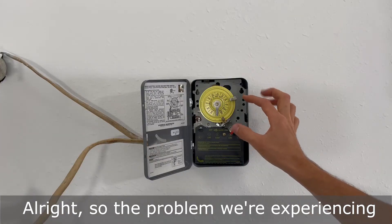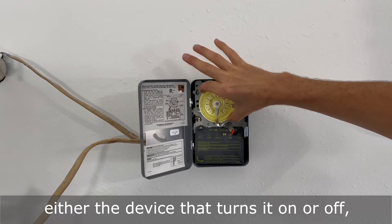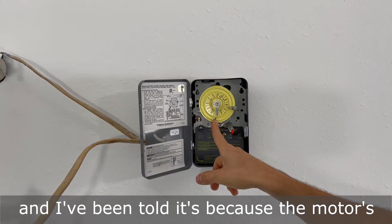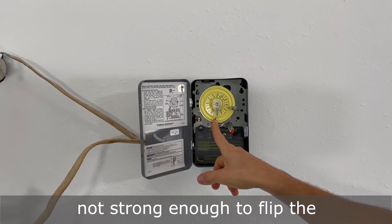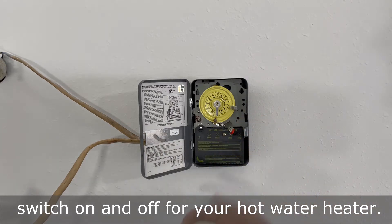The problem we're experiencing is that as the dial goes around and gets to either the device that turns it on or off, it's just getting stuck there. I've been told it's because the motor is not strong enough to flip the switch on and off of your hot water heater.